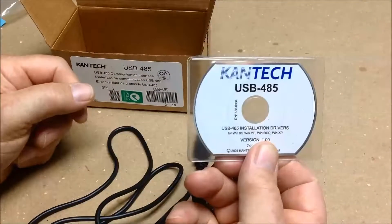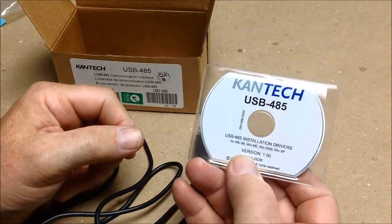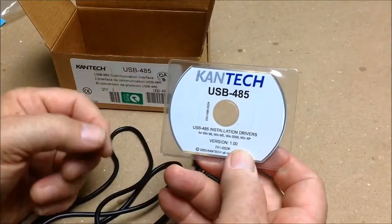Your USB CD driver for the device. In this case it's an older version — it's for Windows 98, Windows Millennium, 2000, and XP.